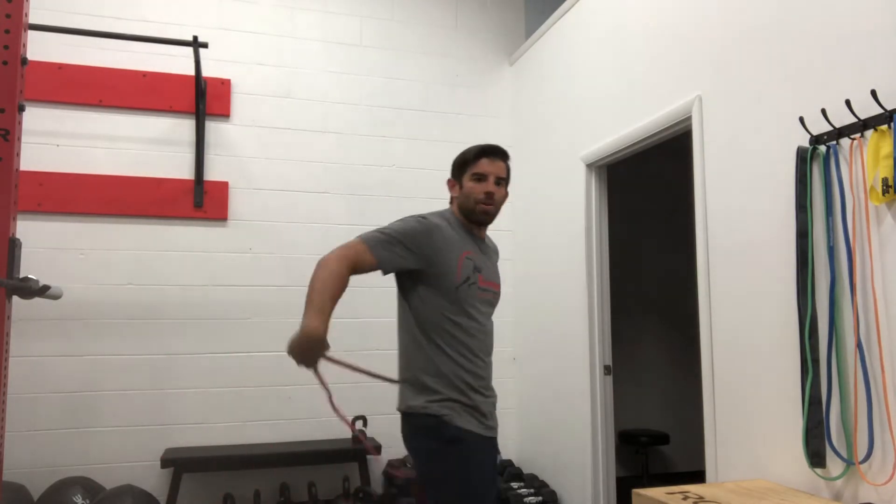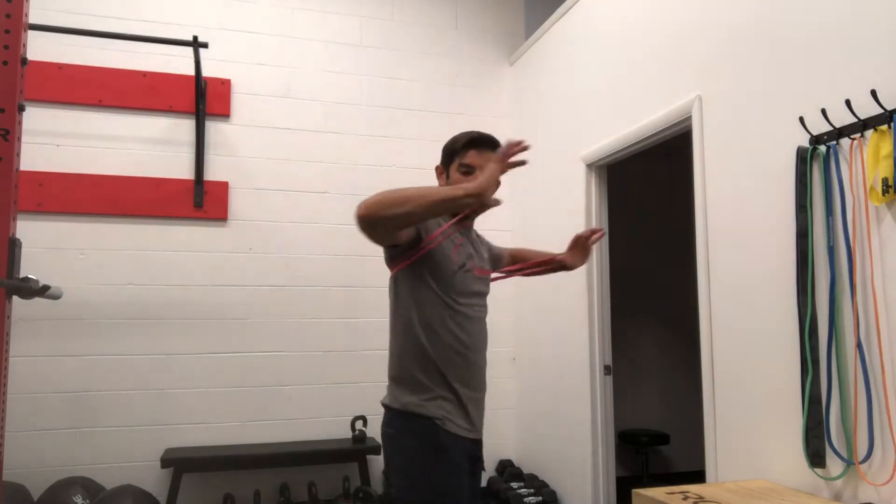We're going to take that band and it's going to wrap around our back and underneath our arms. We're going to get our thumbs in and it's going to come right up underneath here.